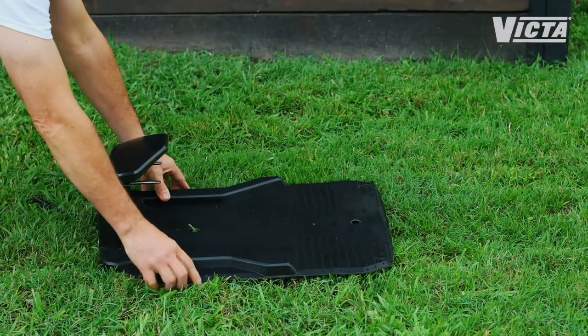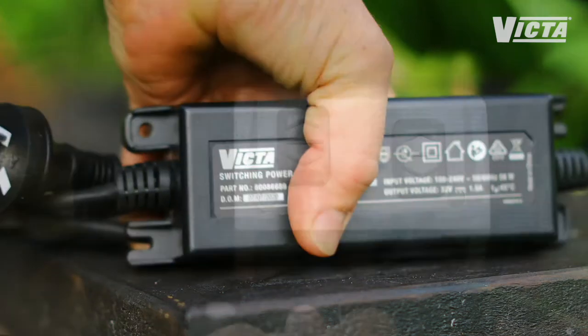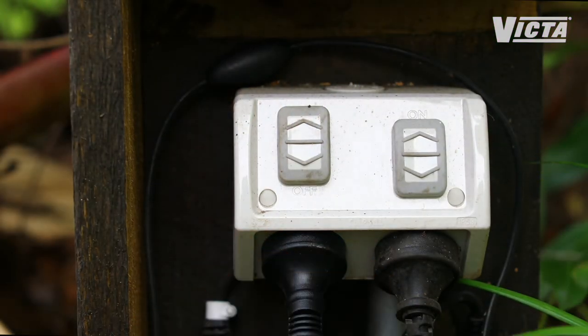Position and just lightly peg down on one side. Plug in the transformer, but don't switch it on until the boundary wire has been laid out and connected in the next step.